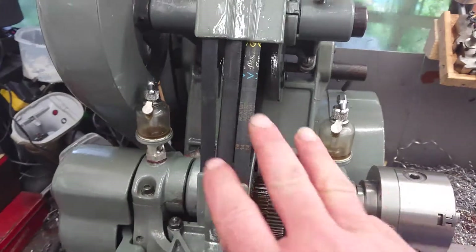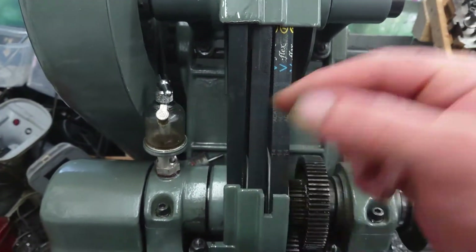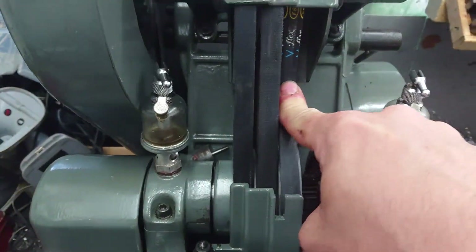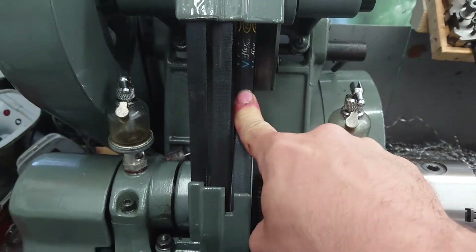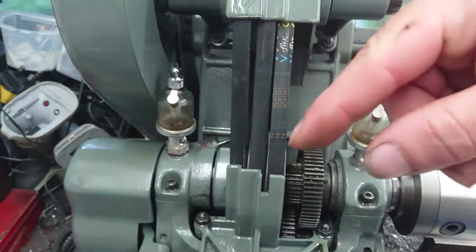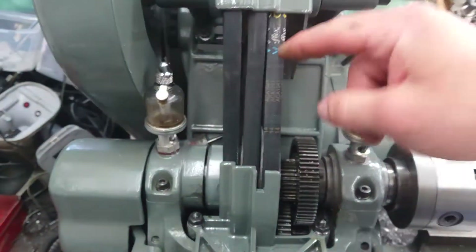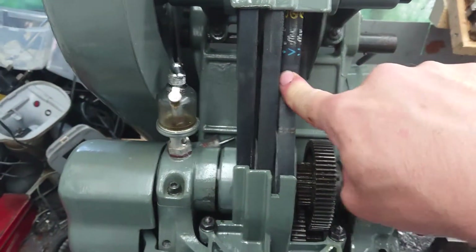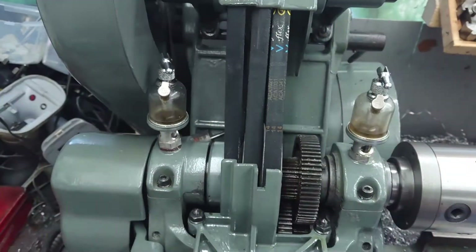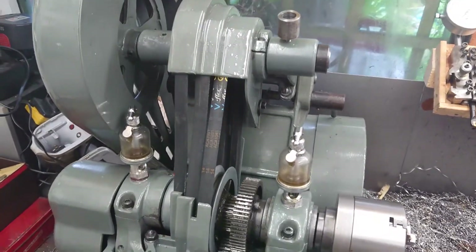Obviously when the covers are back on you get three idler pulleys - one on each belt. As you engage the lever, the idler comes in and presses against the belt to give you the relevant speed. When you pull a lever to engage it, pulling the next lever automatically disengages the speed you're on and selects whichever one you want to go to.